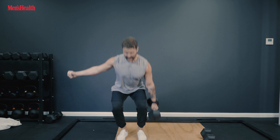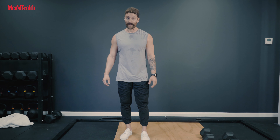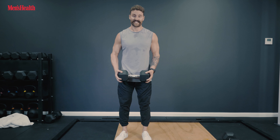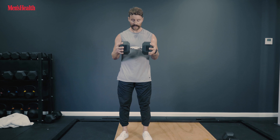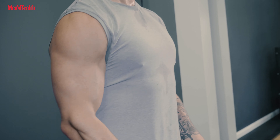Next up we've got the single dumbbell curl for the biceps. This is a great option if you've only got access to heavier weights for bigger lifts like deadlifts and squats but still want to hit accessory movements like curls. Grip one dumbbell on either side of the heads — this gives a thick grip which helps grow the biceps, grip, and forearms through the irradiation effect. Lock your elbows down, untuck your shoulders, and just curl the weight up to just under your chin, slowly control it back down.